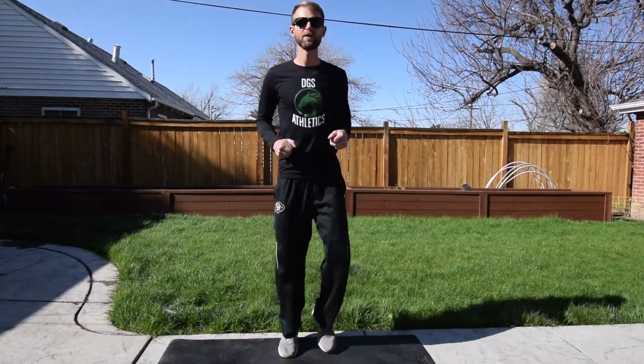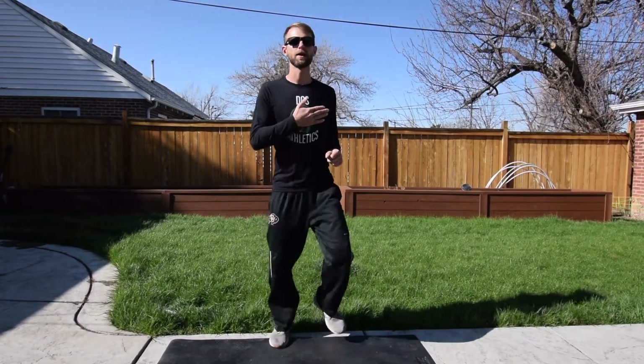Here we go. We're going to start with a little warm-up. We're just going to do a jog in place. We're trying to get our heart rate up, trying to get our body warm and loose.